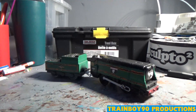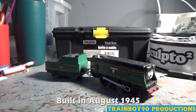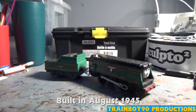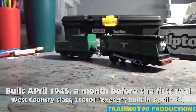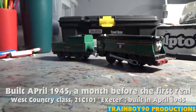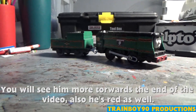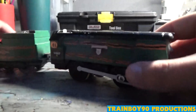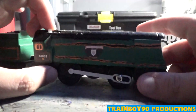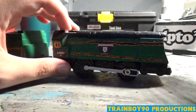Today we have Wadbridge right here, number 34007. He's the oldest of the batch — of the real life batch — but in my Thomas series, Rebecca is still older than him. I do have an OC that is a West Country Class. Let's have a look at Wadbridge. He is BR Green, meant to represent British Railways Green.